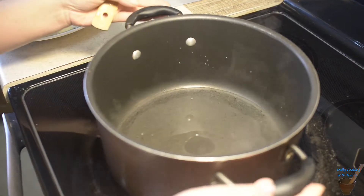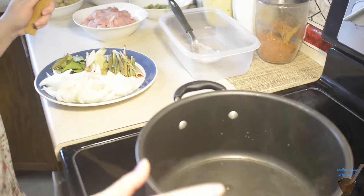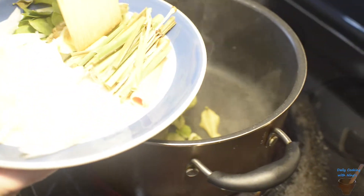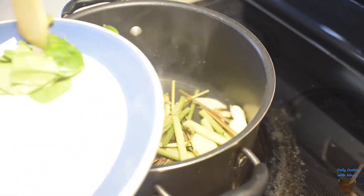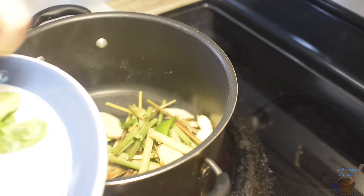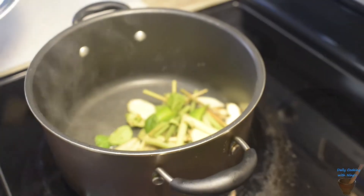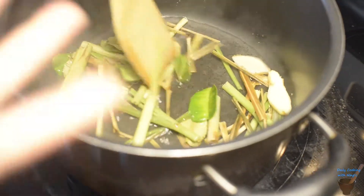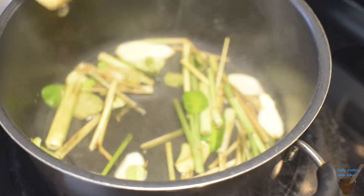Here I have a pot of water. We're going to cook our meat first. So we're going to throw in the kaffir lime leaf, the lemongrass, and our ginger. We're going to put a little bit in and save the rest for later. This is our cooking — it simmers. We're going to do that on high heat.